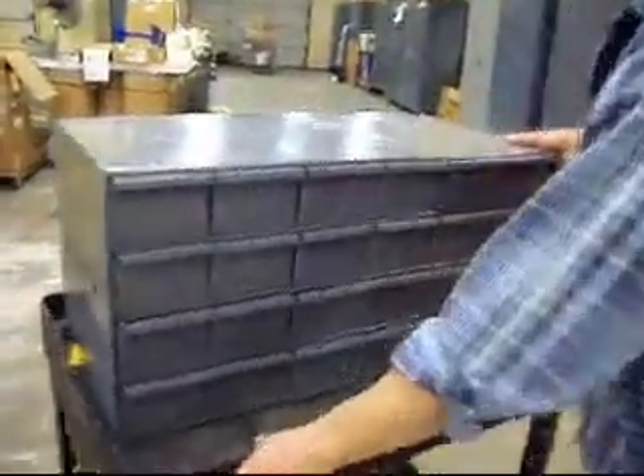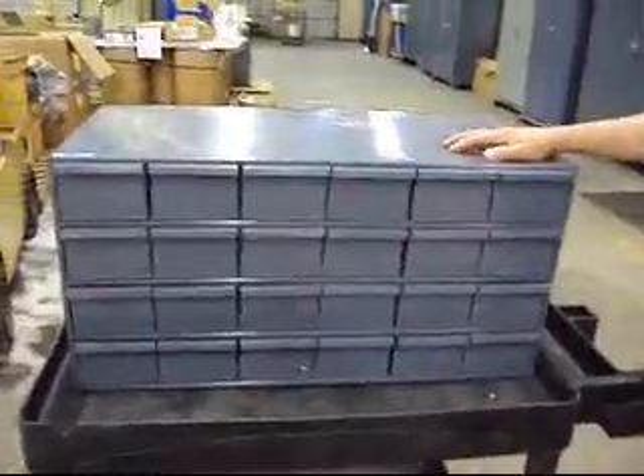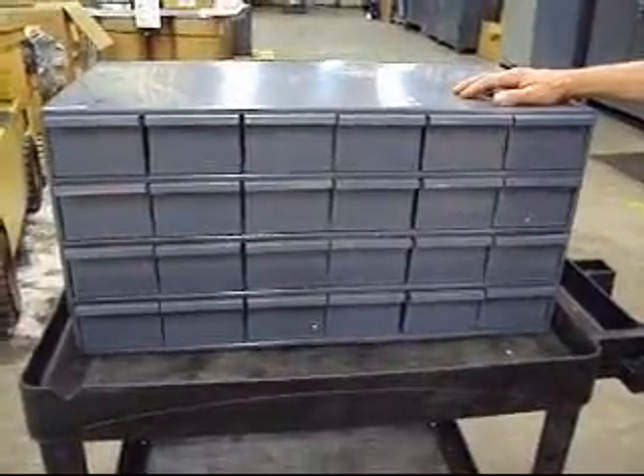The beautiful thing about this is that it costs $667 MSRP from Durham, and we're going to start it out at a 10% auction for $67. So you guys are going to figure out where this one is going to go.